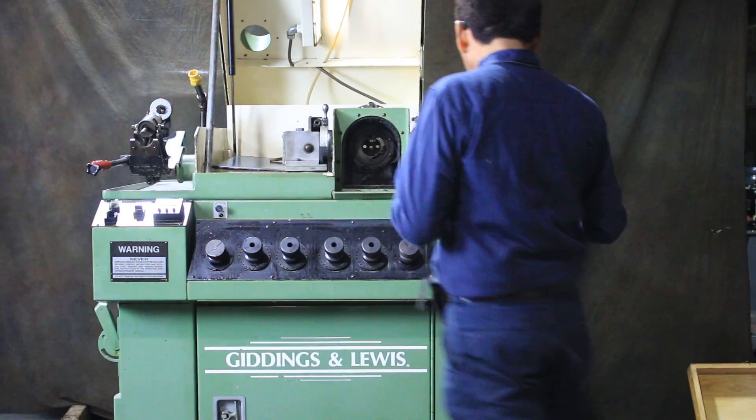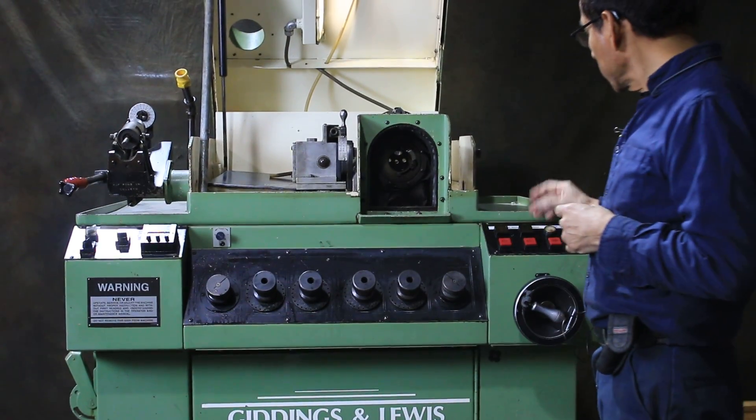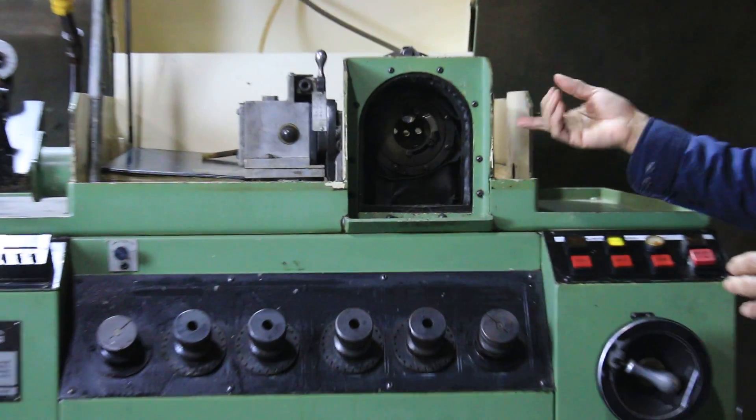I'm going to show you. This is for the grinding wheel — start, stop. This is the warhead working now. Stop.